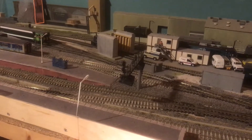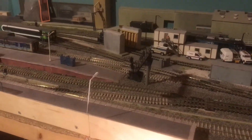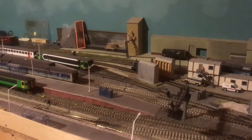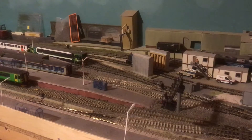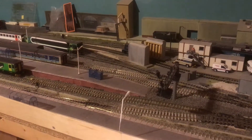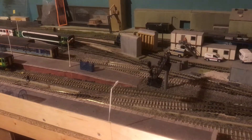Hello and welcome back to Lincoln St Marks. Sorry it's been a while, but I just thought that even though I haven't actually done anything recently, I'd do a little update on how I operate the layout.